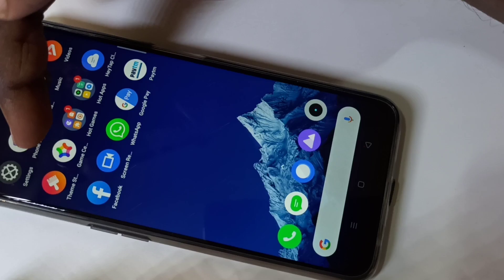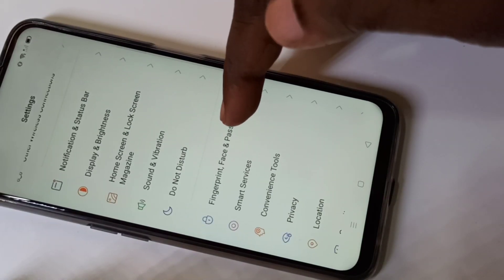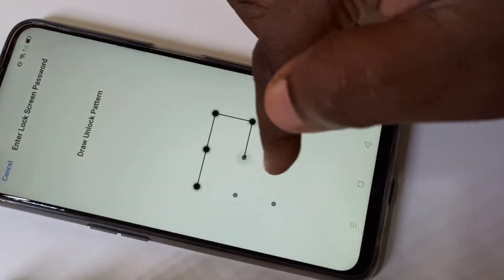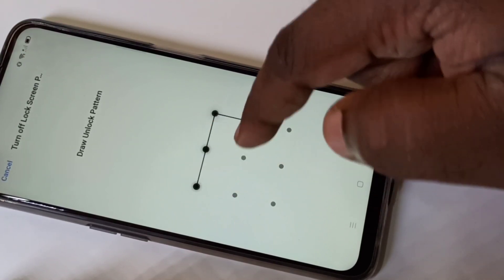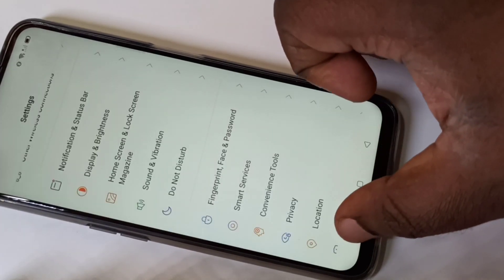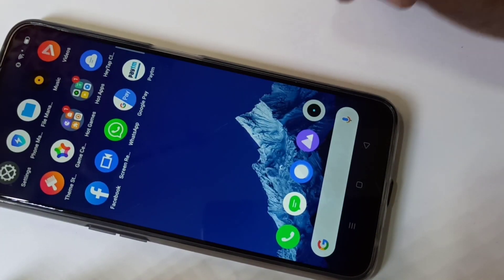If you want to remove the pattern lock, open Settings again, tap on Fingerprint, Face and Password, then tap on Lock Screen Password, and draw the pattern. You'll see a Turn Off Password option — tap on that, draw the pattern again, and it's done. Now it will not ask for a password, as you can see.